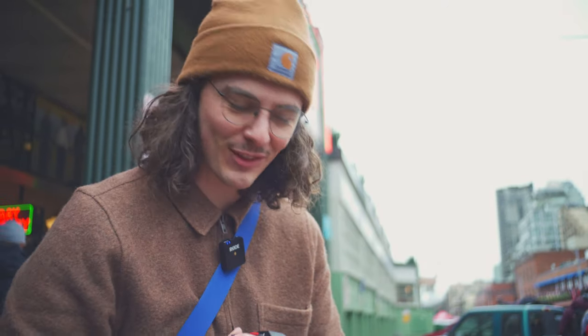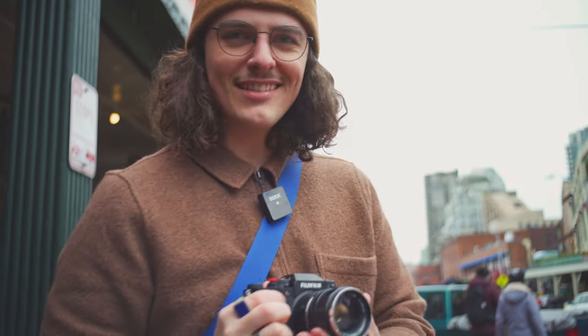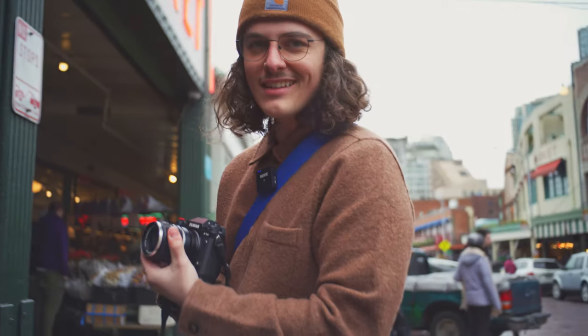The focus ring is locking up on me right now. This was originally my grandfather's lens — I believe he bought this in like 1960-something, so it's definitely showing its age.